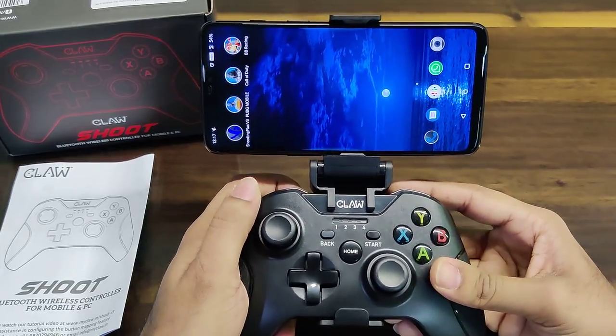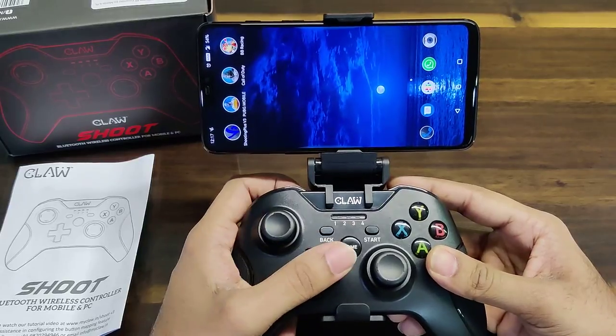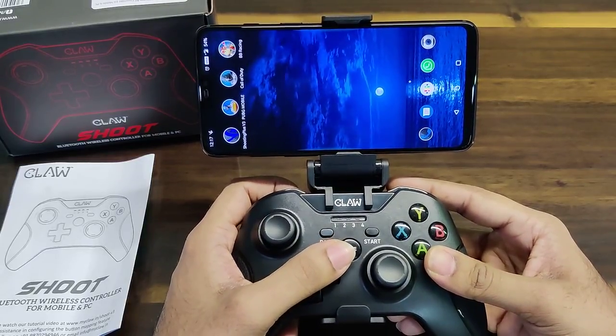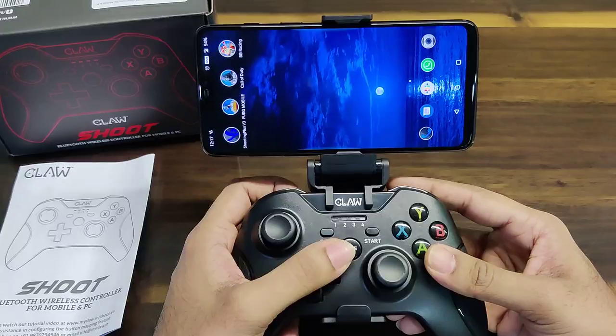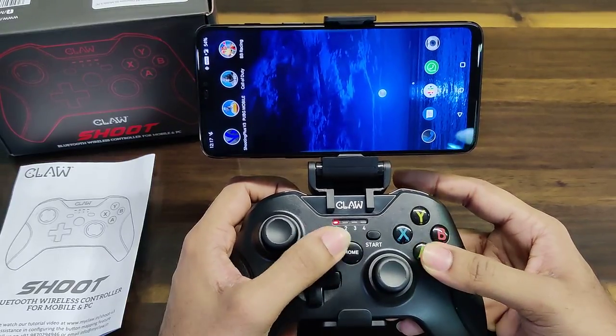Hey guys, today we're going to show you how to perform the button mapping on the Claw Shoot mobile controller. We begin by switching the gamepad on in button mapping mode — simply press A and Home.